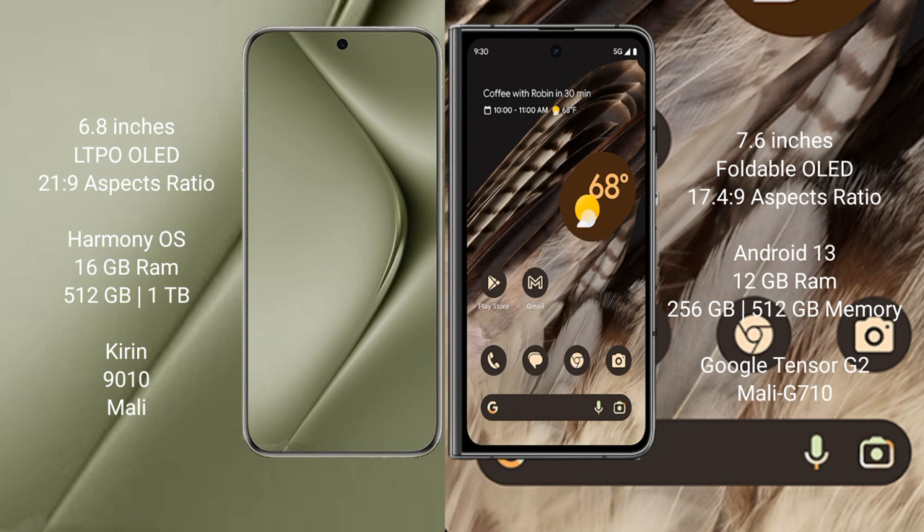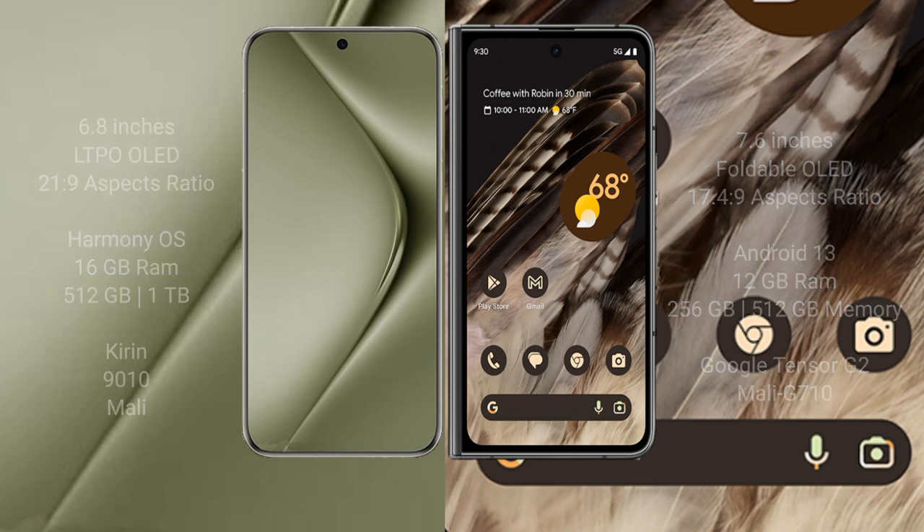The Huawei Pura 70 Ultra runs on the HarmonyOS operating system, while the Google Pixel Fold runs on Android 13. The Huawei Pura 70 Ultra comes with 16GB RAM and 512GB or 1TB internal storage, powered by the Kirin 9010 processor with Mali GPU. The Google Pixel Fold comes with 12GB RAM and 256GB or 512GB internal storage, powered by the Google Tensor G2 processor with Mali G710 GPU.